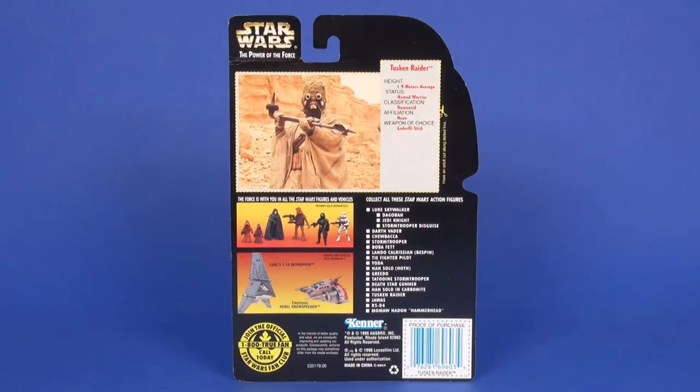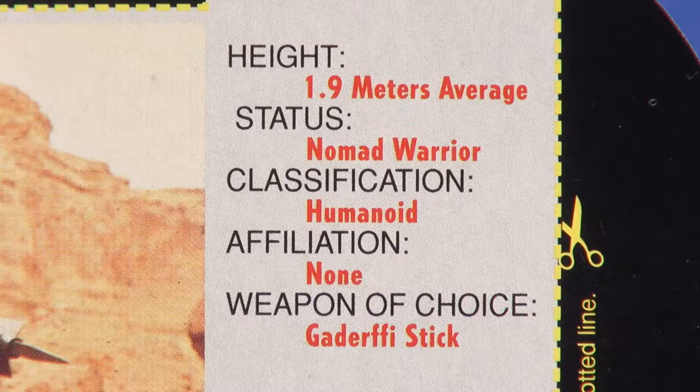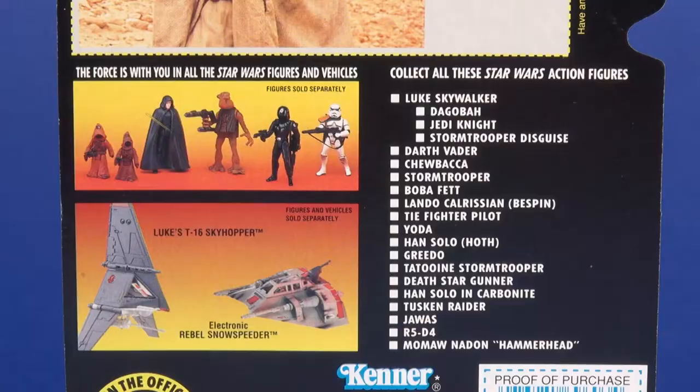The backside top half is still your index bio cutout that you could have off to the side and save. There's a great photo of the Tusken Raider along with some basic bio information — his height, status, classification, and such. The bottom half of the card has a few shots of other figures available in the line around this time, along with a couple vehicles below that and a longer checklist off to the right of other figures.